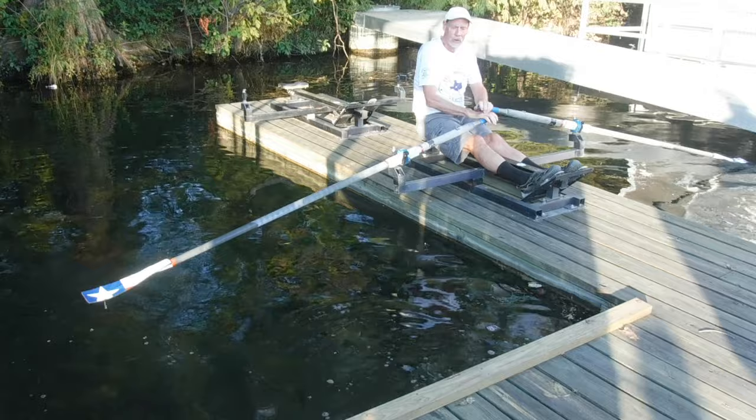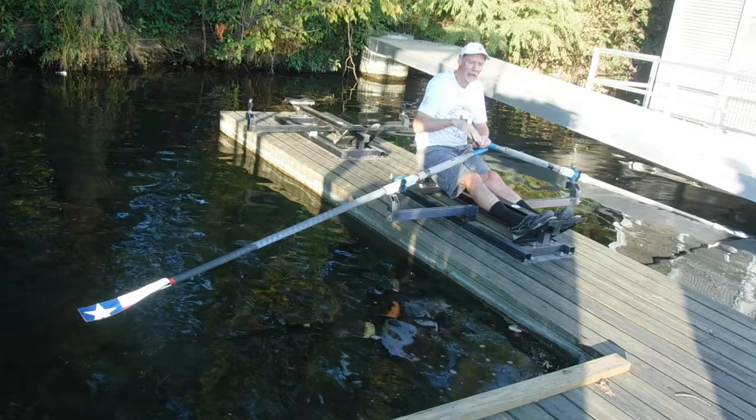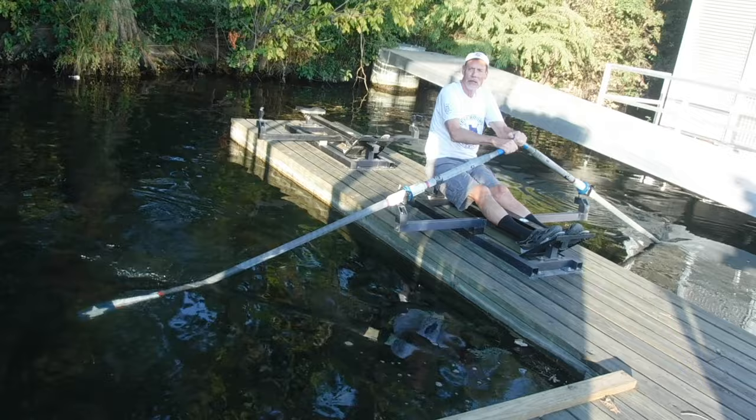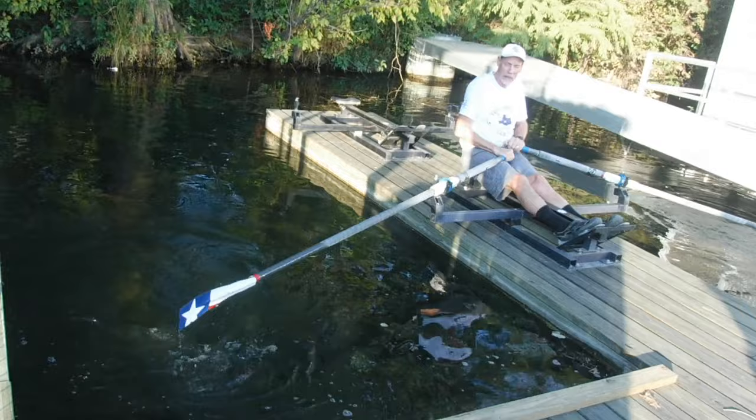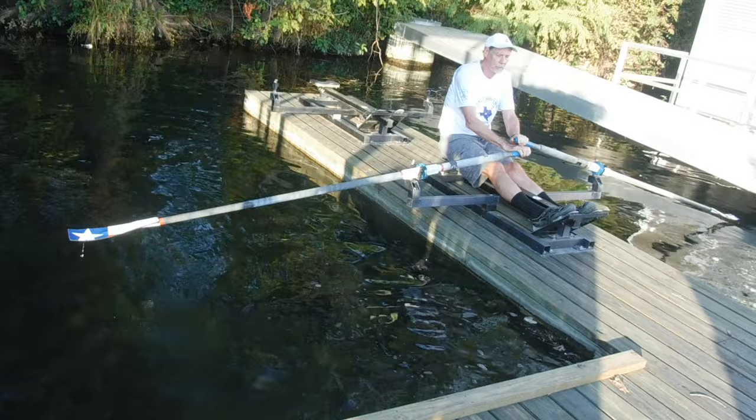To get the blade in the water, you want the path that your hands take to look like the front of the ski — like this. You're catching at the end of this recovery. The last part that the hands do is they go up and you catch. You don't start to drive to get the blade in the water. You don't pull back to get the blade in the water. And you don't pull down to get the blade out of the water.